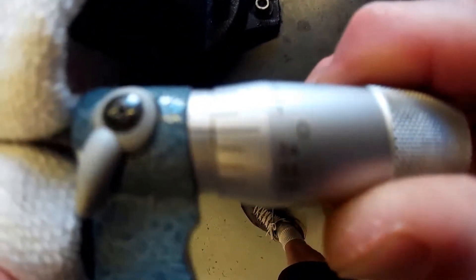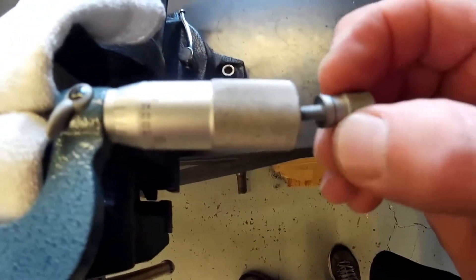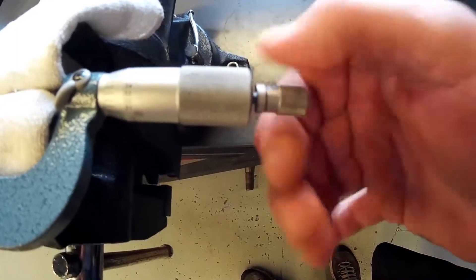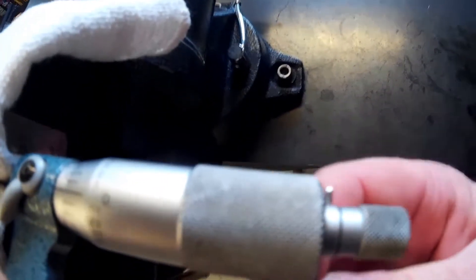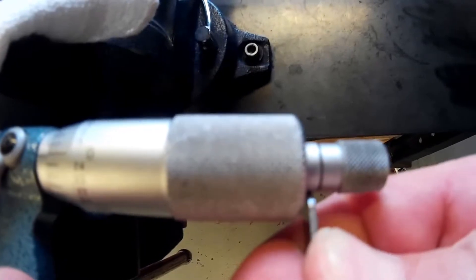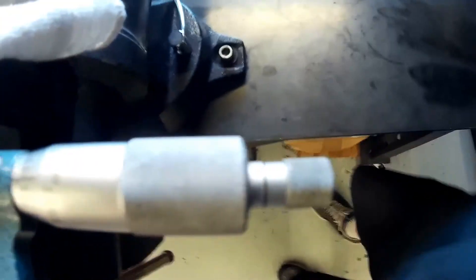Line this up to zero, then tighten your thumb ratchet back on. Get your wrench and get that pretty tight to pinch those tapers together, then recheck it.